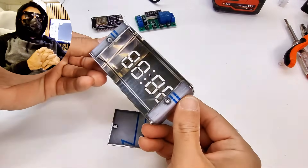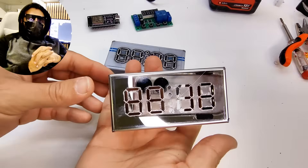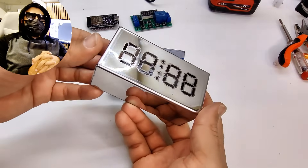This is the final result, and I have to say, it looks really good. I just need to clean it properly and remove the glue around the segments without scratching the surface. I'm really happy with how it turned out.